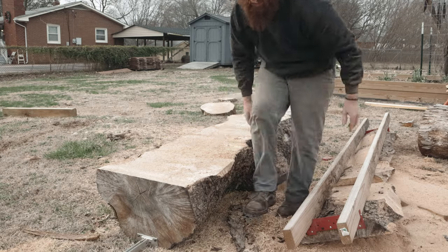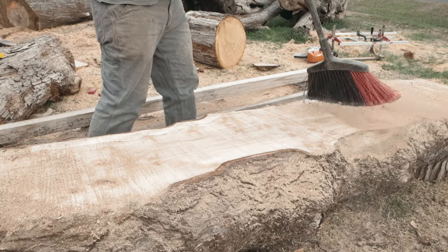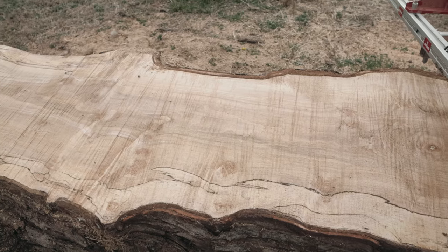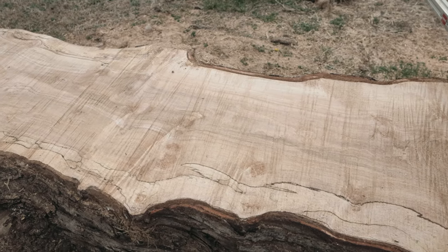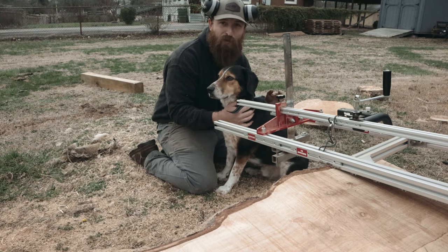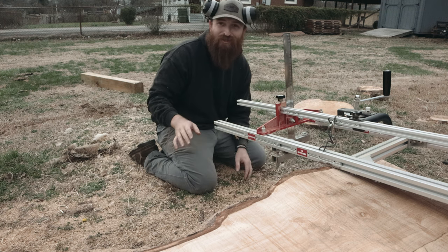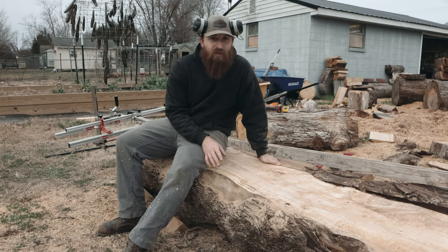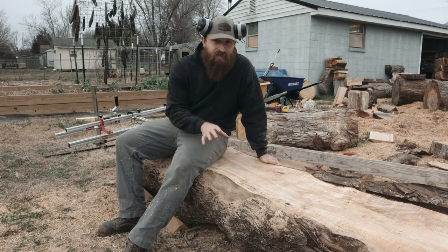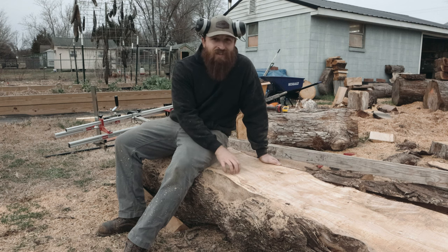It's a lot heavier than I thought it would be. Once I actually start cutting through more, what I'm going to do — since I've got two of these logs to cut up and the goal is to get them both done this afternoon — I've got the chainsaw mill set up for two-and-an-inch or two-and-a-quarter slabs. I'll just start cutting through them and check back in once I've got this first log done.